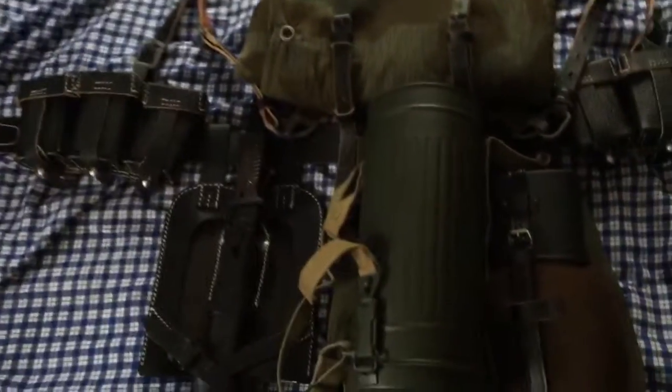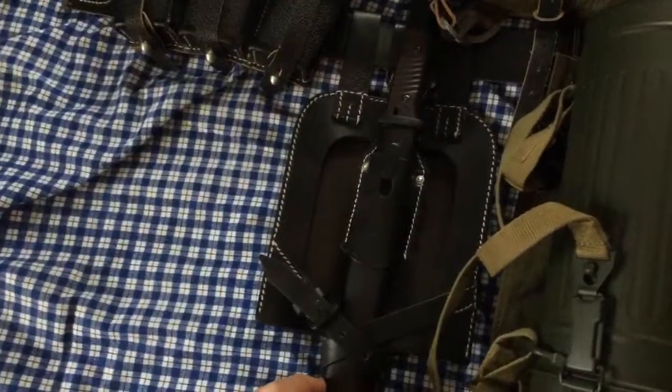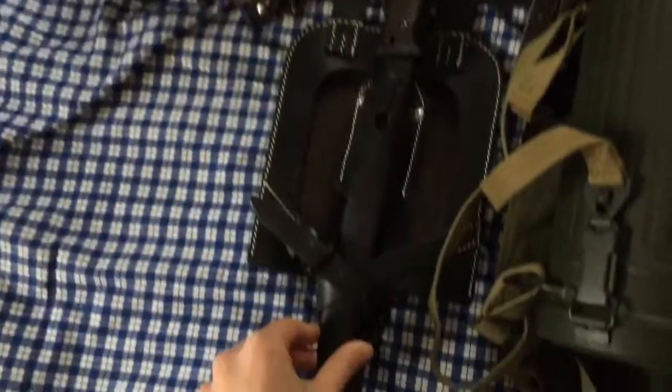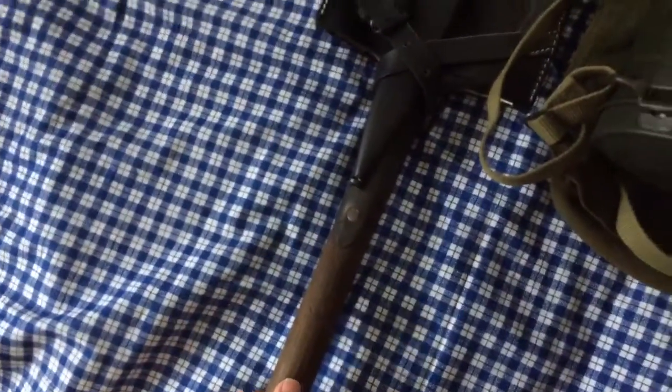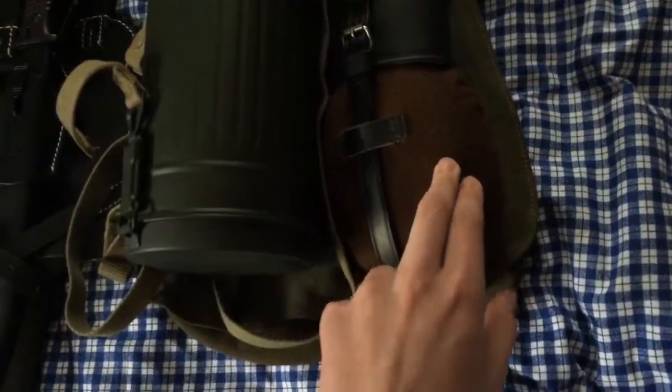I've got a pair of K98 pouches on either side of the belt. Right here is my K98 bayonet attached to my entrenching tool, with an original German entrenching tool from World War Two.